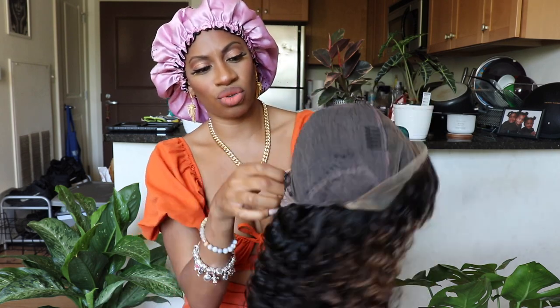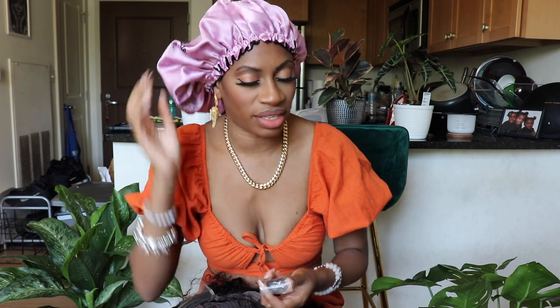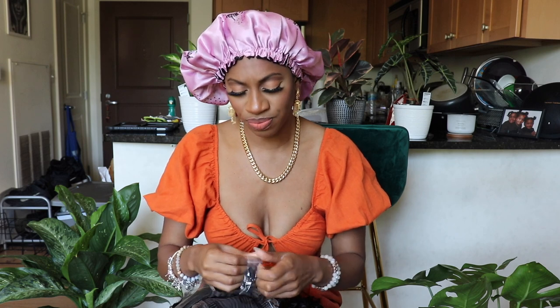I'm going to take this off and go ahead and attach the elastic band. If you like these bonnets, this bonnet is available on my website gleamay.com — I have this pink satin one and we also have a bunch of on-card ones and a baby hair one that I absolutely love as well. You can check the link down below for those.